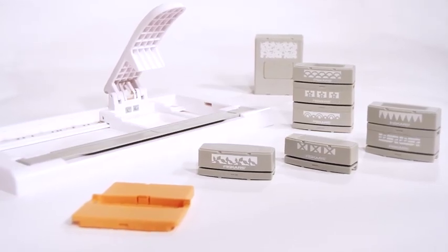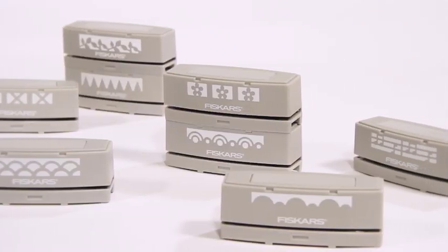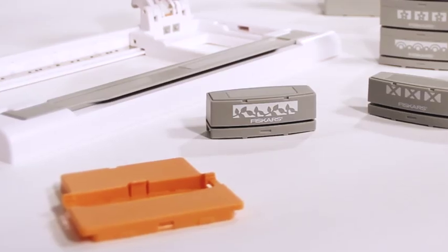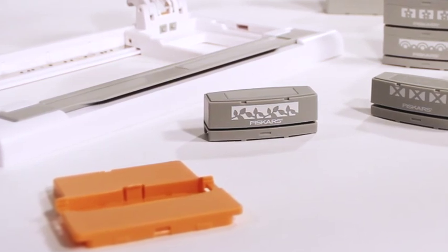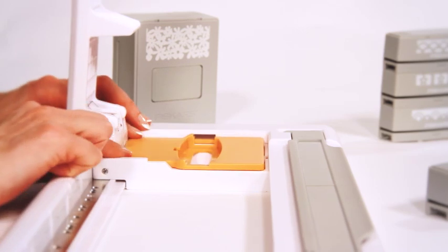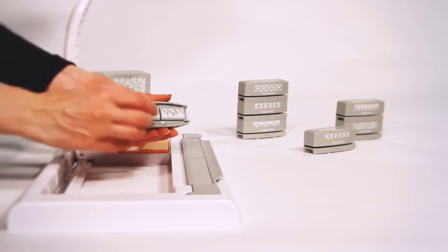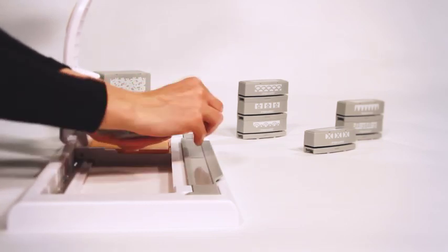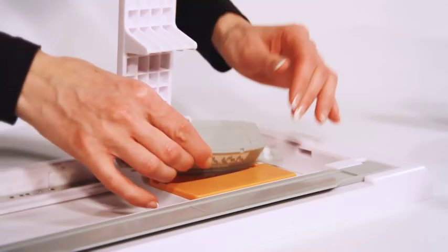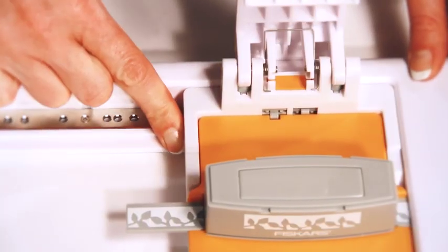The Advantage Edge system also works with Fiskars standard interchangeable cartridges thanks to an adapter supplied in the starter set. Drop the front of the adapter into the cartridge and push the back of the adapter down. Position the carriage in the middle of the base and open the wings of the cartridge.